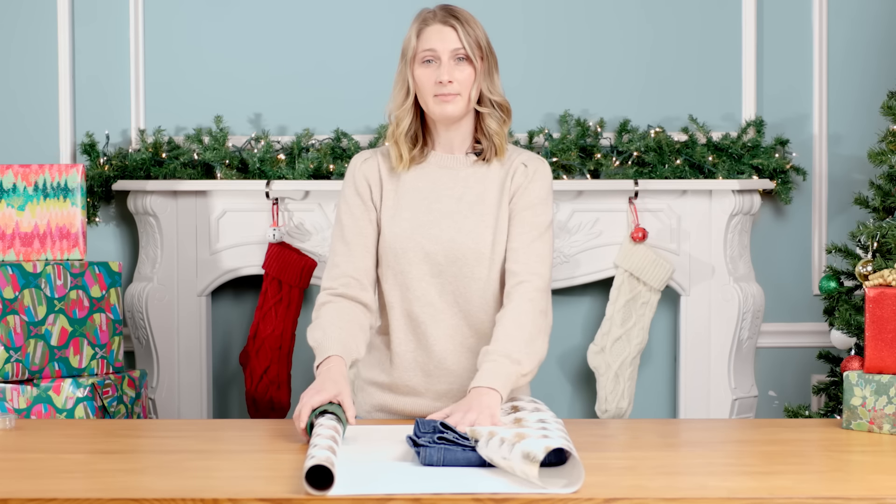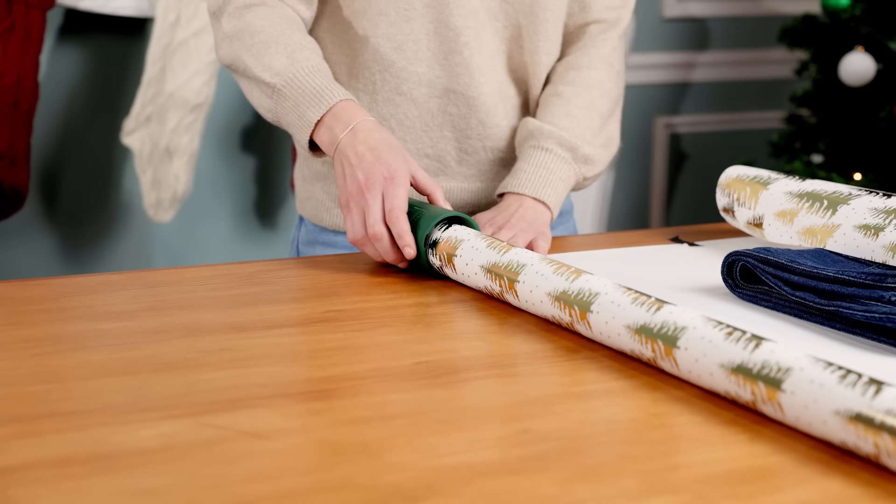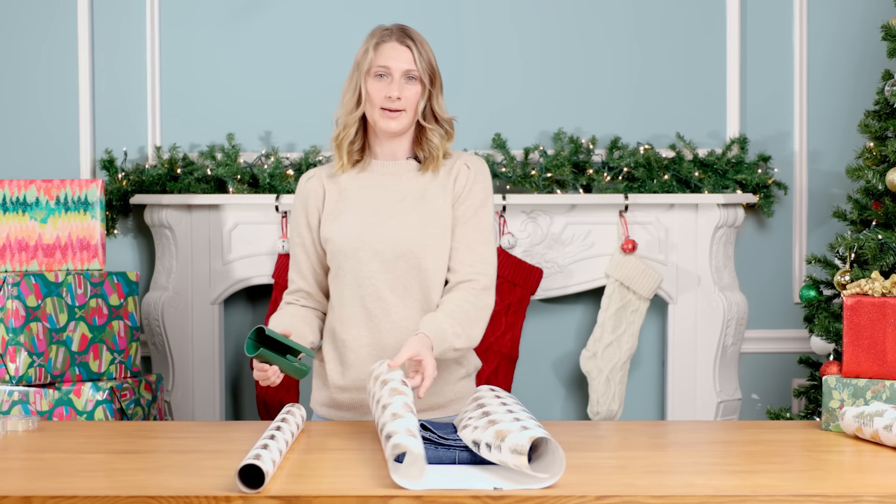Once you have that measurement, take the gift wrap cutter, bring it down, line up the blade, and then press forward to get that nice, easy cut every single time.